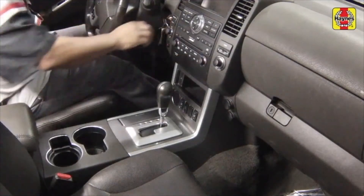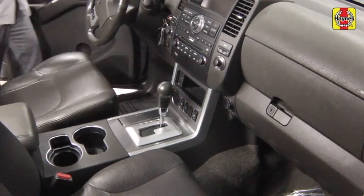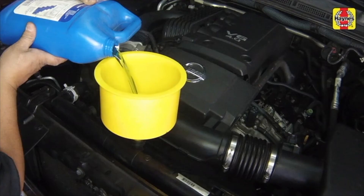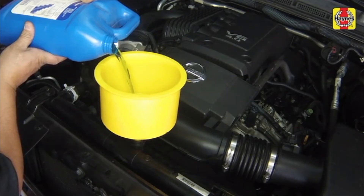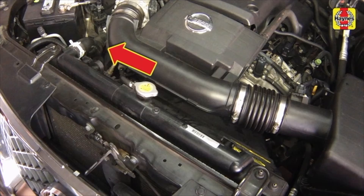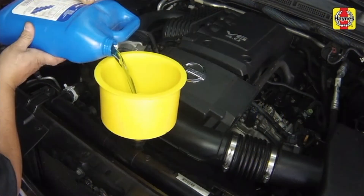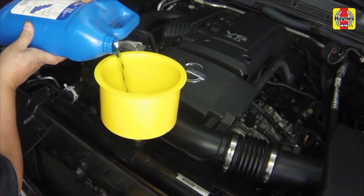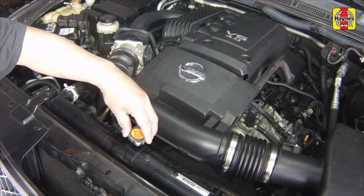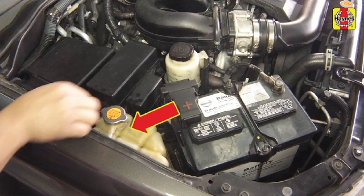Turn the engine off and let it cool completely. Slowly remove the radiator cap. Add more coolant mixture to bring the level back up to the lip on the radiator filler neck. Squeeze the upper radiator hose to expel air, then add more coolant mixture if necessary. Install the radiator cap.